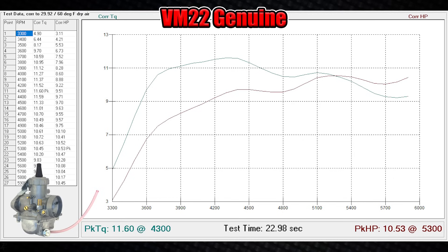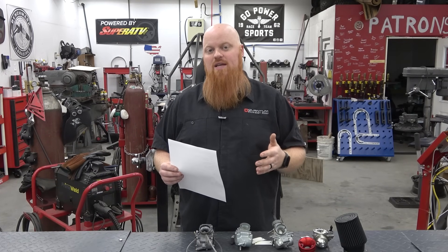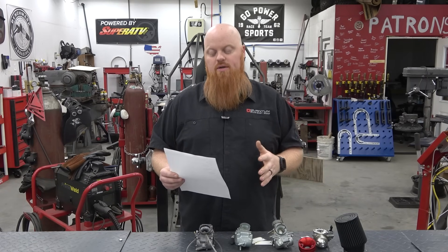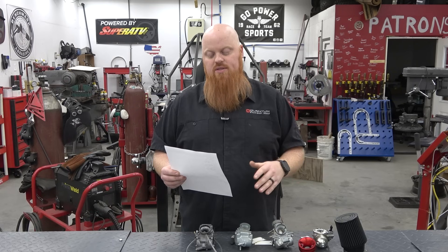That's a gain of 2 horsepower and 1.8 foot pounds of torque — that's pretty massive gains from a single part. But when we jump up to the knockoff VM22 carburetor, the clone version, we made 11.31 horsepower and 11.44 foot pounds of torque. That's a gain of 2.85 horsepower and 1.65 foot pounds of torque. The torque stays about the same through all these aftermarket carburetors — it is a jump over stock no matter what with all these carburetors.